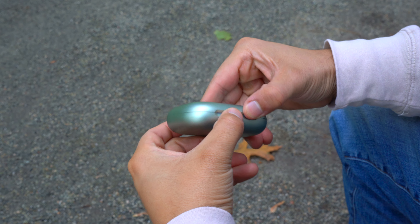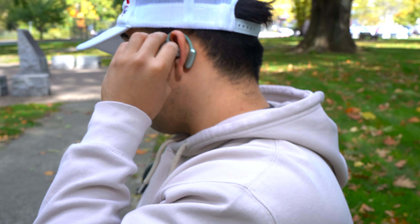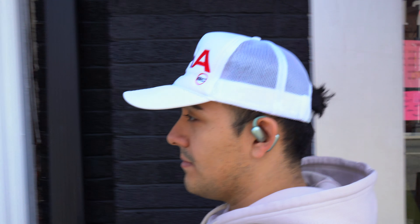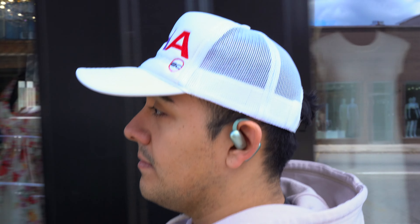First we have to talk about the fit, because this is the main selling point of these earbuds. These are open earbuds so they rest right above your ear canals, so you're always going to be able to hear your surroundings and they're super comfortable because they don't actually go into your ear canals. Open earbuds like these are great if you like to run outdoors, cycle, or hike — you'll always be able to hear everything around you. They're also a good option if you work in an office, a warehouse, or if you're a driver.